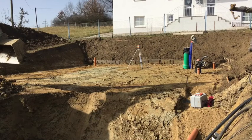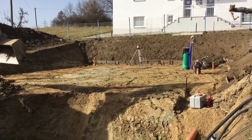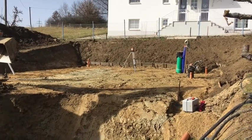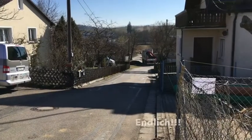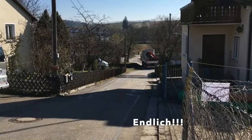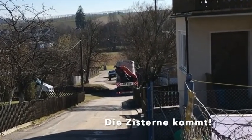Langsam schaut es aus, als ob da mal ein Haus stehen wird – kaum zu glauben. Und man weiß, wie es inzwischen mal ausgeschaut hat, aber wir sind auf einem guten Weg. Da unten kommt der Laster und wir haben dann die Zisterne. Das Grundstück wird mit Sand verfüllt.